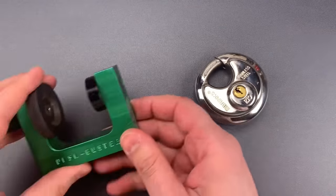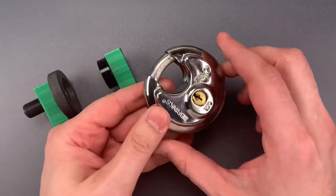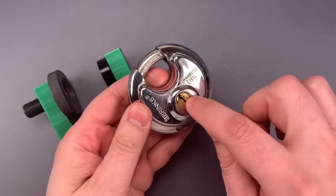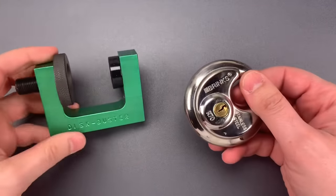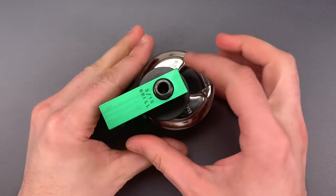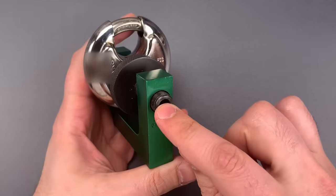That's why I like to use a disc padlock drilling jig like this one. It takes advantage of the circular bulges on the front and back to line up the bit with the shear line. Using it is very easy — we simply place it in, tighten it down, and then we can drill right through that hole with a 3/16ths drill bit.